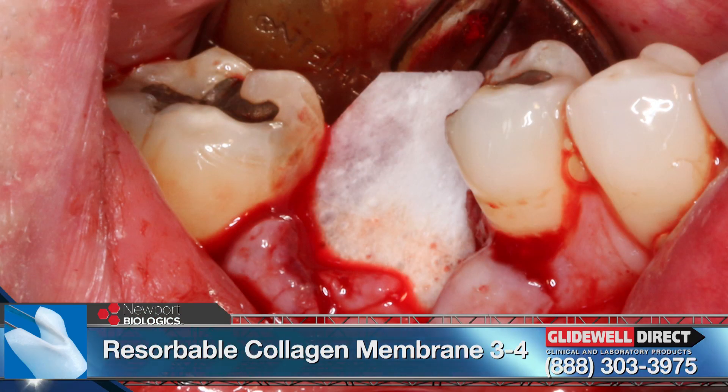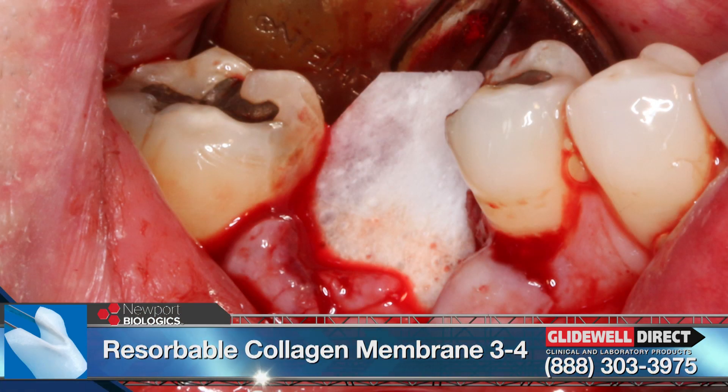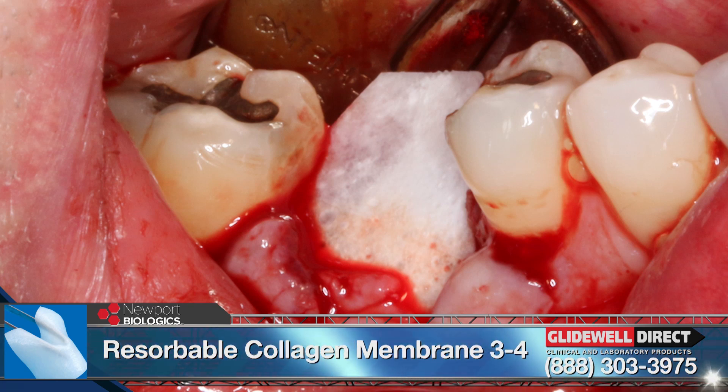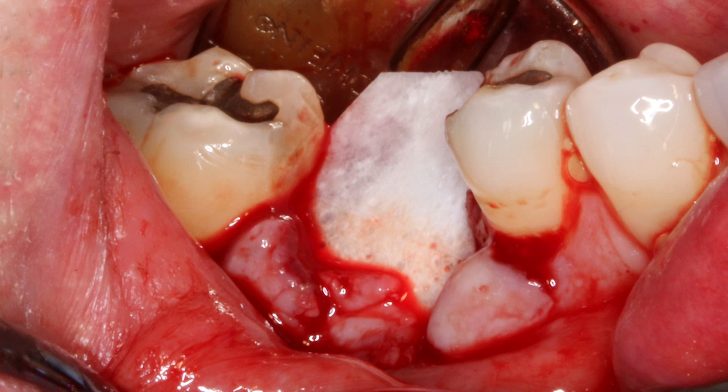We then placed a Newport Biologic Resorbable Collagen Membrane from Glidewell Direct. This membrane was cut to a proper size and positioned to a minimum of 2 mm beyond the facial defect. This is critical, as it ensures a passive placement where the membrane is not easily dislodged.